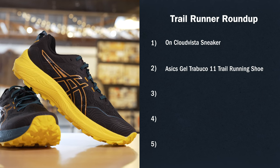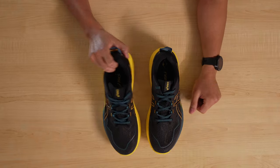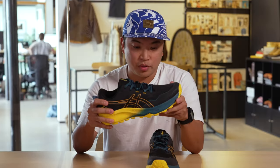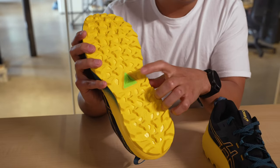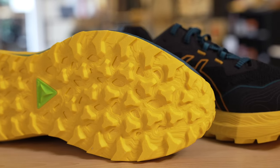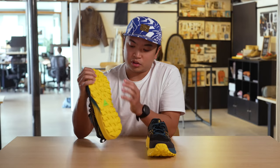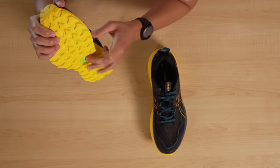Next up we have the Asics GeoTrabuco 11. What I love about Asics is they have a long-lasting heritage, and it's great to see them still have a presence in the trail running community. Starting with the bottom, we have the Asics Grip Compound on their outsole. This is one of the outsoles that has a full length outsole — you have these little pockets or holes showing the rock plate underneath. You do lose a little bit of flexibility, but what I love is that you have full coverage, so they really care about you not slipping. They have their own formulation for the rubber.